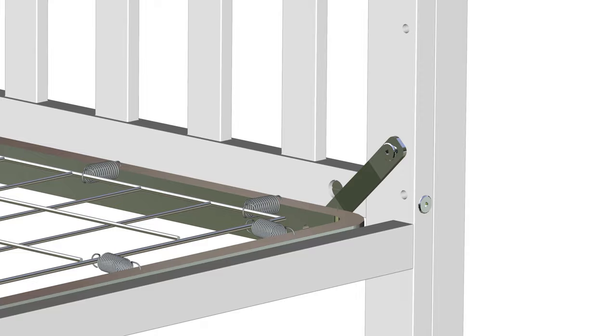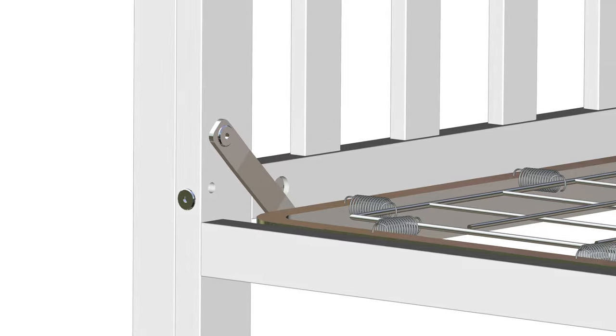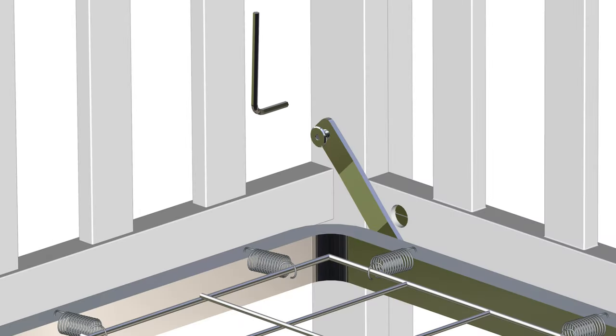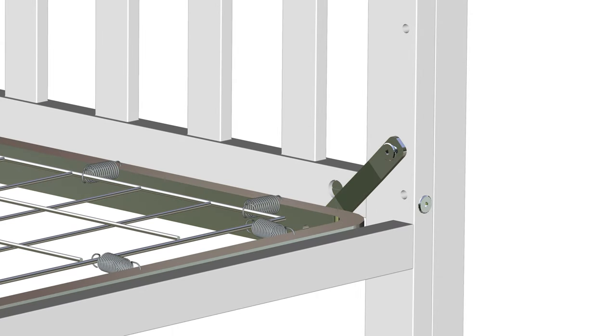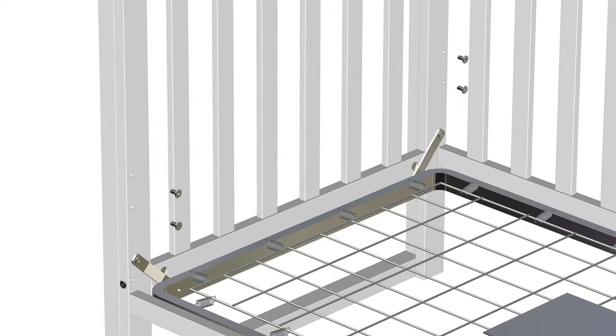After each bolt has been loosely attached, go back and, using the Allen key, fully tighten each bolt. Take care not to over-tighten the bolts. After all hardware is secured, cover the remaining holes by inserting eight more part F bolts.